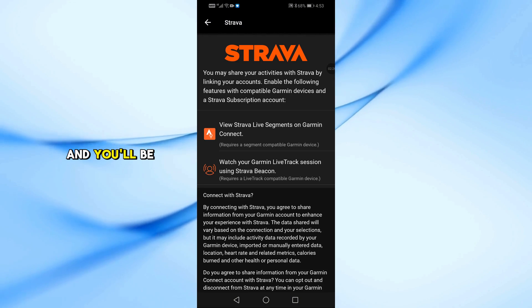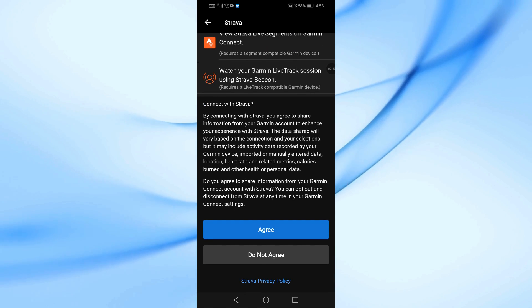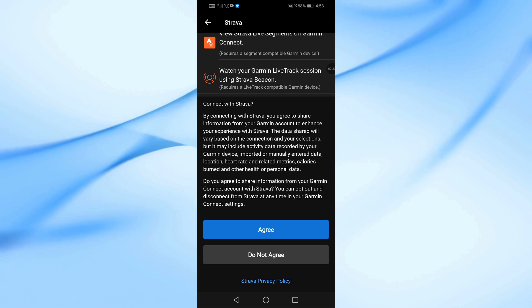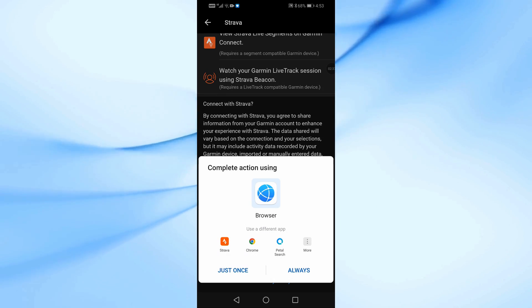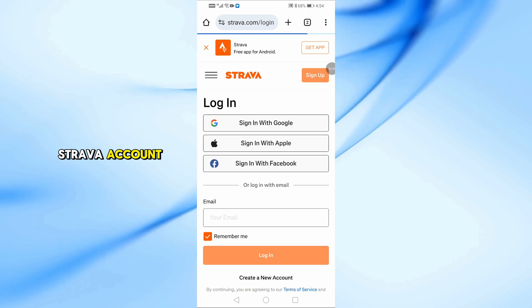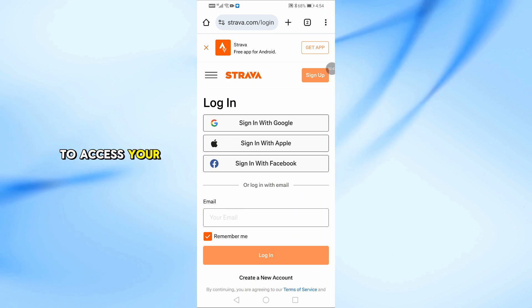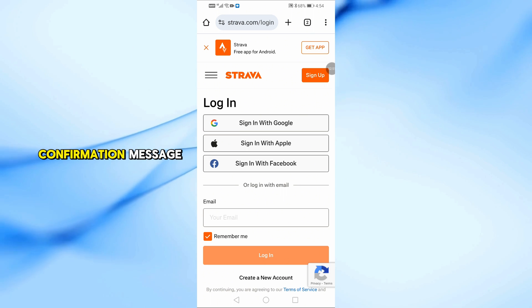Tap Connect and you'll be redirected to the Strava login page. Login to your Strava account and authorize Garmin to access your data. After successful authorization, you'll see a confirmation message.